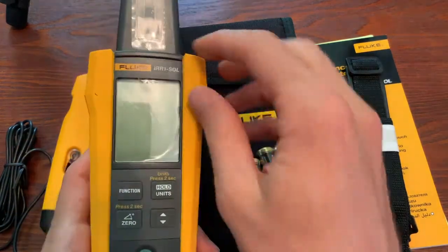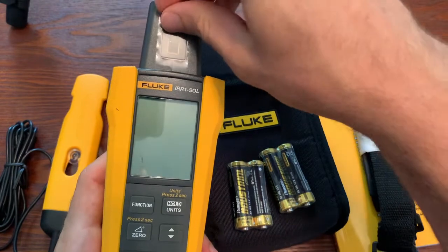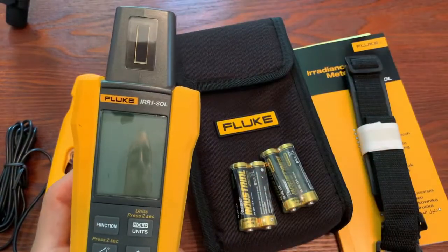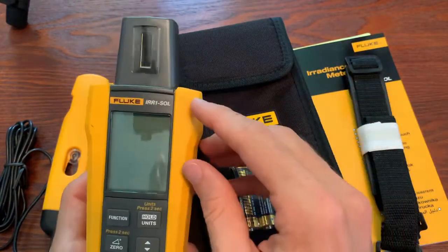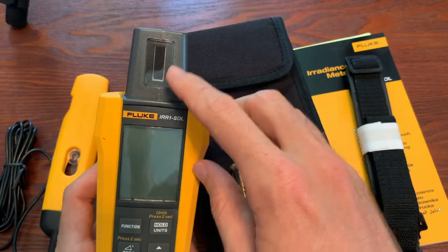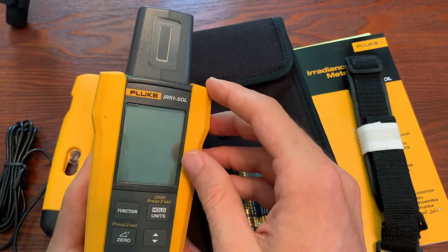The first thing I like to do when I get a new Fluke tool is pull this screen protector off the cover. You're welcome to keep yours on, but I think it doesn't let me see the screen as well. You should probably pull this one off too, because we're going to be measuring the sun's radiation and we don't want anything impeding how much radiation is getting into the sensor, so that we get the most accurate readings we can.